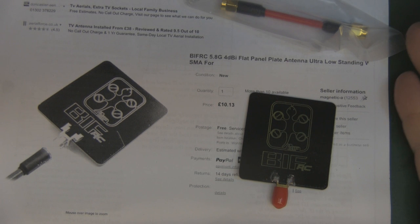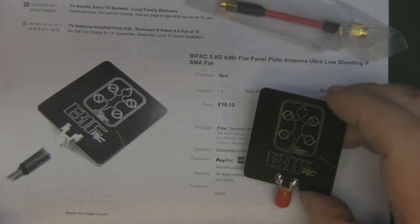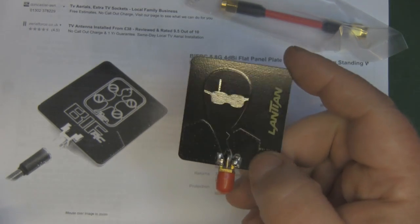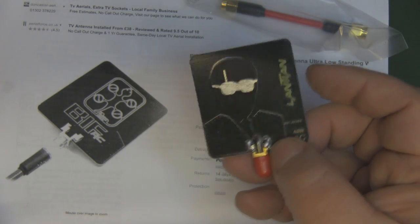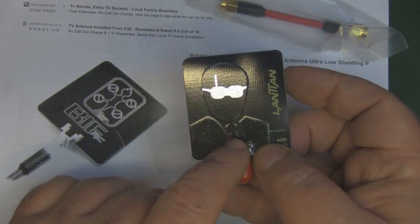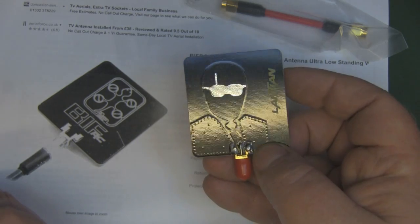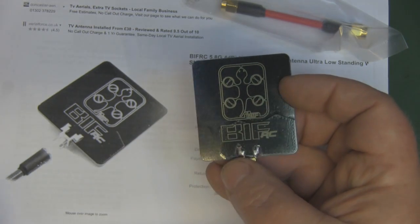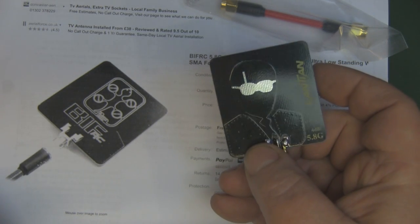Occasionally I come across an antenna on eBay that piques my interest not just because of the description but because of what it is and the way it looks. This, believe it or not, is an omnidirectional antenna based on a Hertzian dipole for 5.8 gigahertz FPV. The funny face with sunglasses and a tie is the main driven element, and the lapels on the jacket are the ground plane.